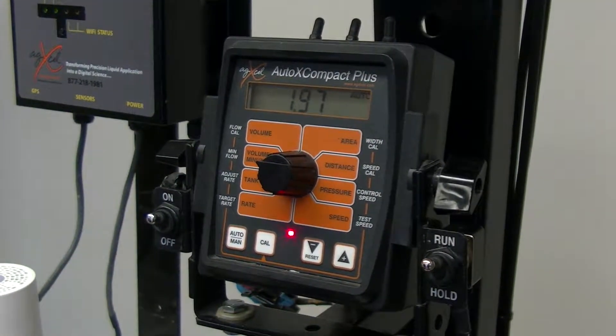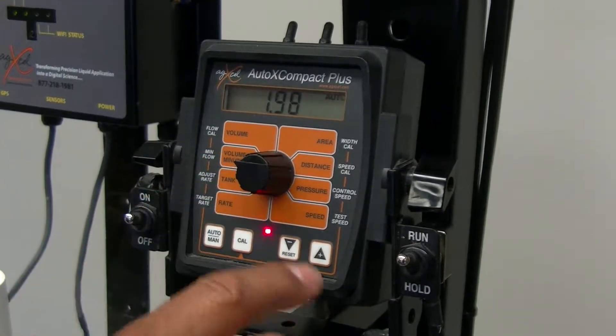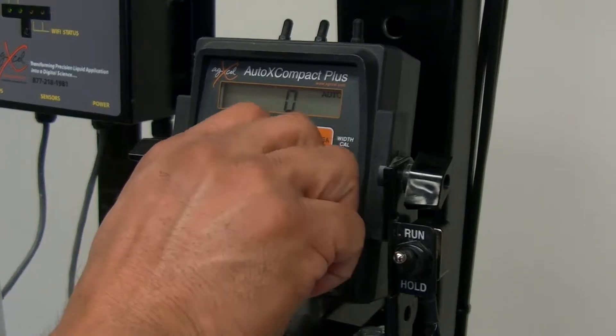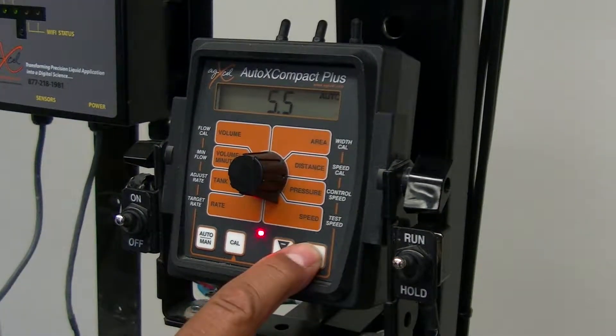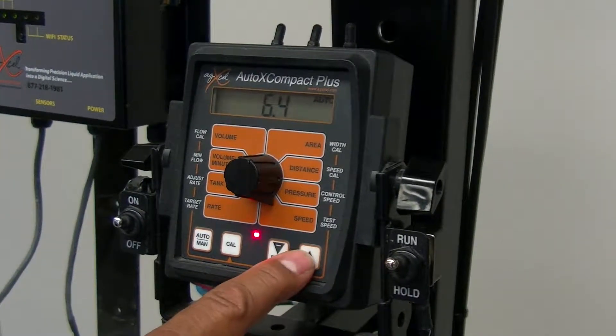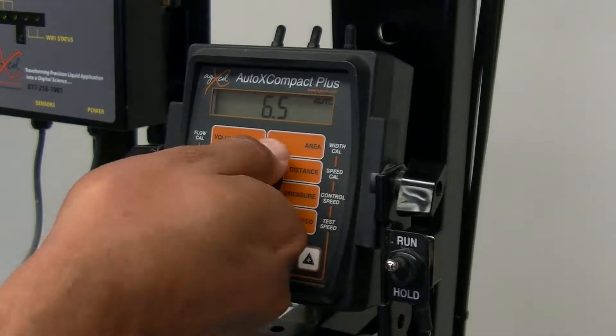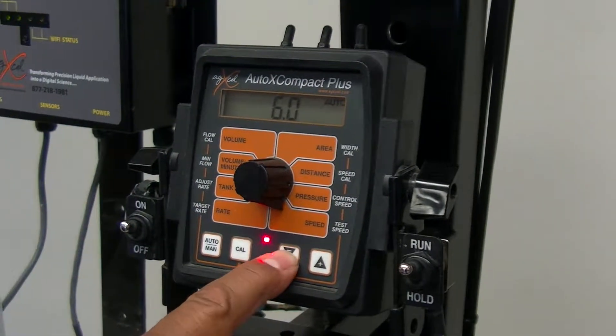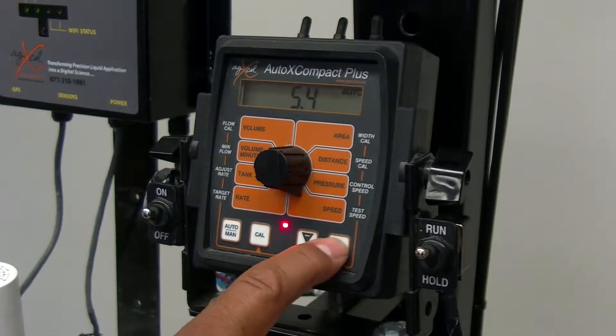When you do the math, that's putting out 1.98 gallons per minute. We can simulate speed going up and down — if we wanted to speed it up, we increase our speed here and it will also increase our gallons per minute. This is a good time to set it up and get out and check your system.